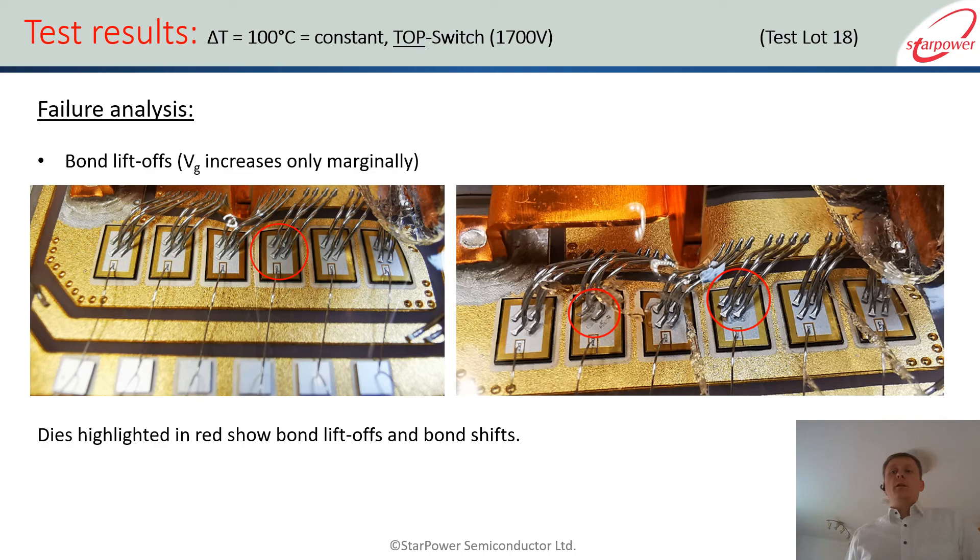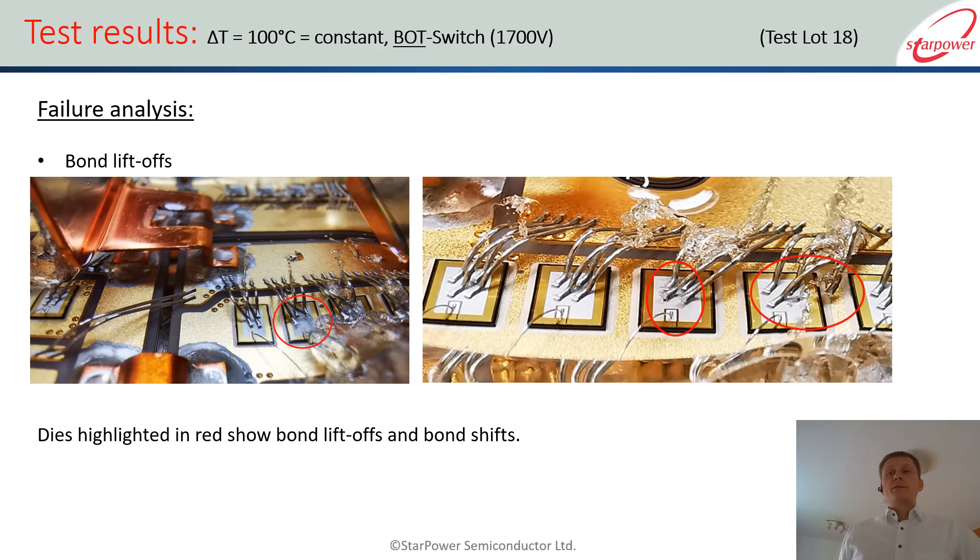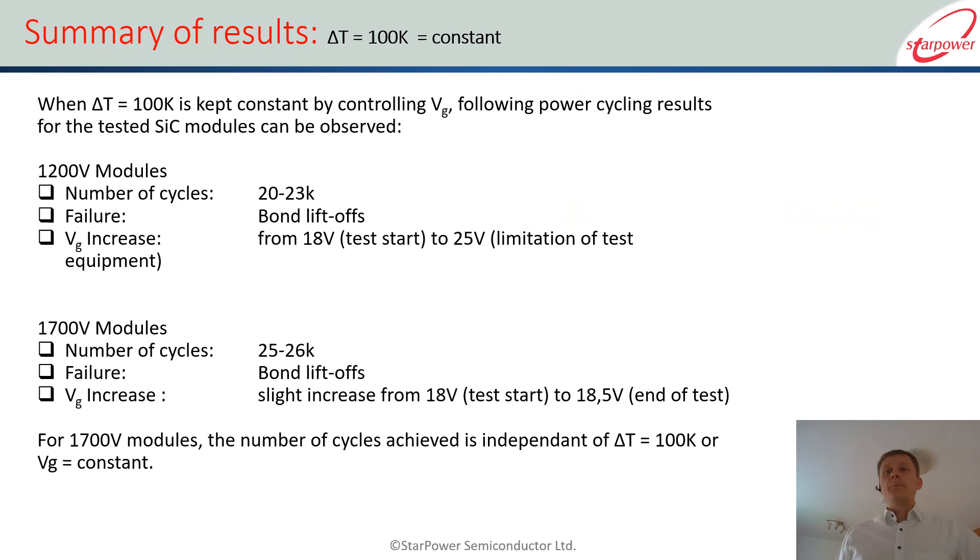If we look inside the 1700 V module visually, the failure mechanism is the same — bond liftoff — but compared to the 1200 V, what we notice is that more bond wires on more chips have lifted off at the same time, as you can see on the circled ones. We then conducted the same test for the bottom switch, which shows similar results: the gate voltage increases only marginally and at the end of the test there is a big spike in VDS as the bonds lift off.